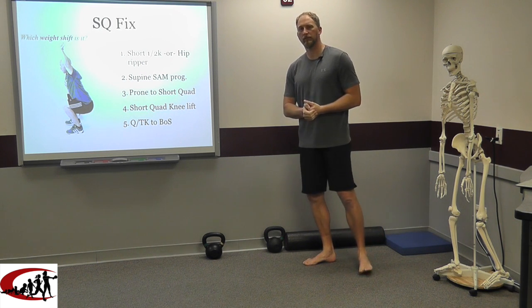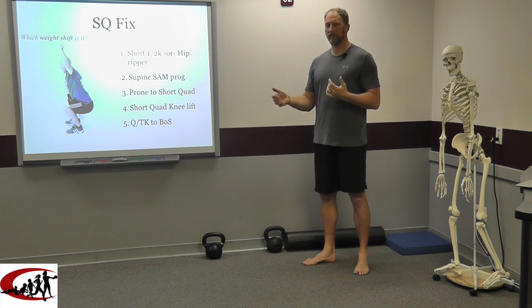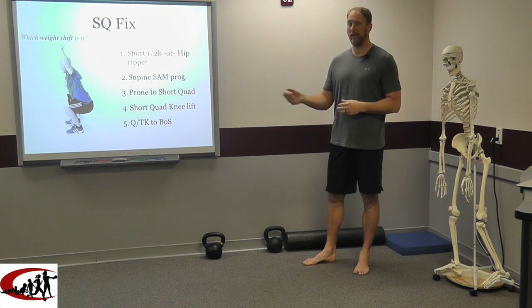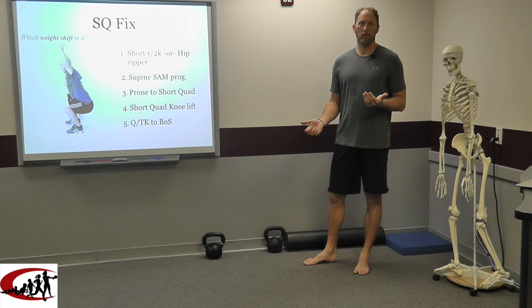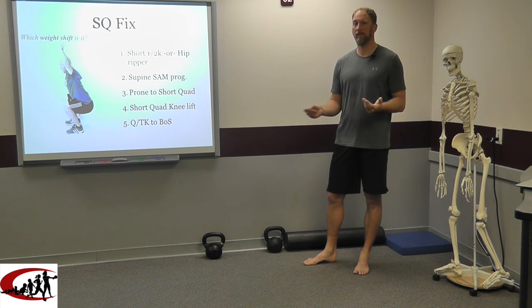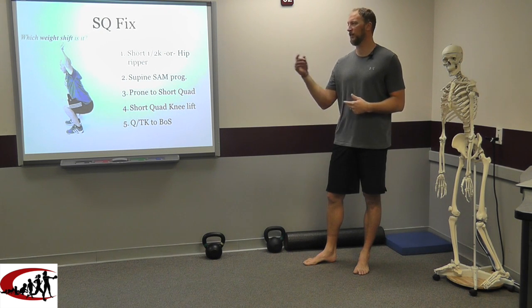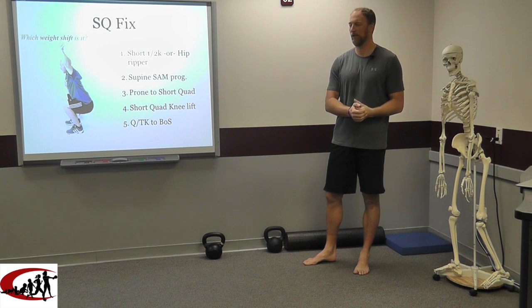The first thing we like to do — like some of the other videos you've seen — we typically start with a mobility drill. To fix a squat there are two that I really like: short half kneeling and hip ripper. You might have heard of the hip ripper in other circles — it's called the tactical frog. We changed the name because people kept saying it was just ripping their hip, so we started calling it the hip ripper. It's not a new drill, just a name we use in-house.